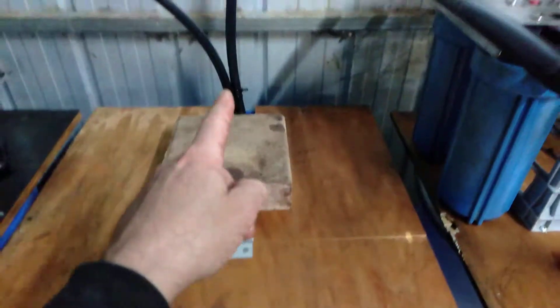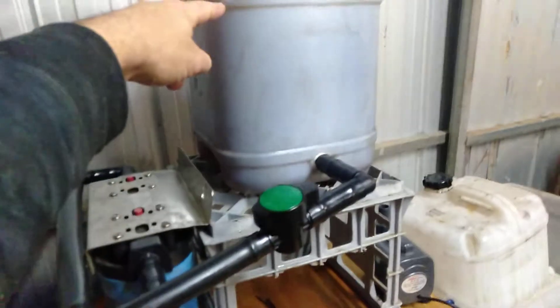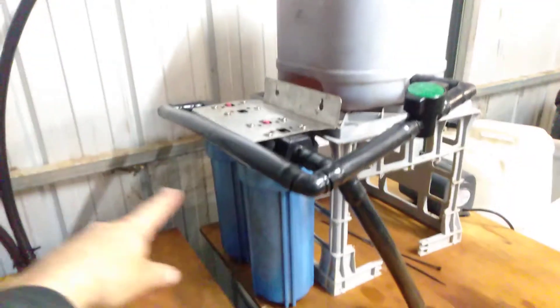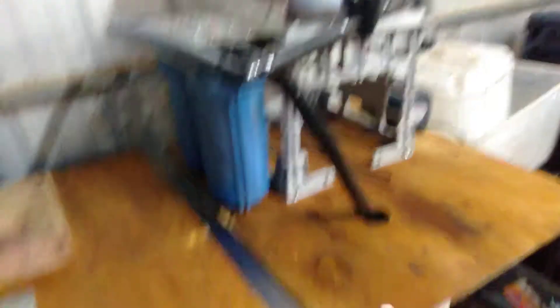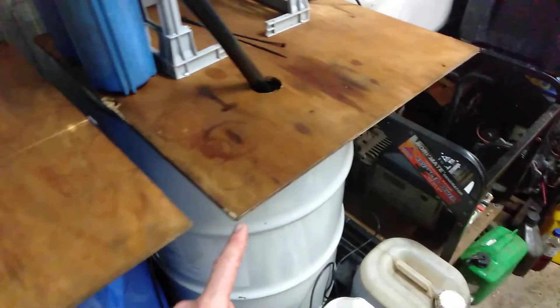From there, another pump brings the oil up to this transparent reservoir, which holds about 20 litres. That 20 litres gravity feeds through these two water filters and into the last drum — giving a finished product of less than 3 or 4 micron filtration.